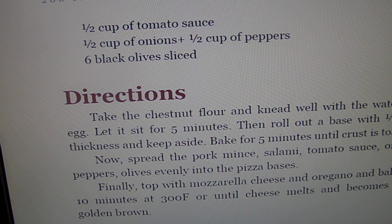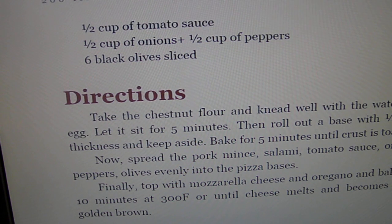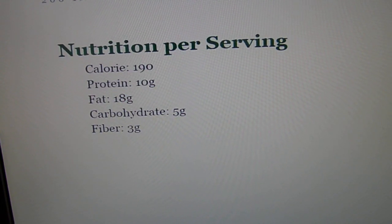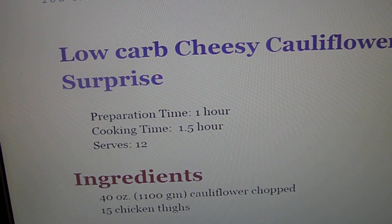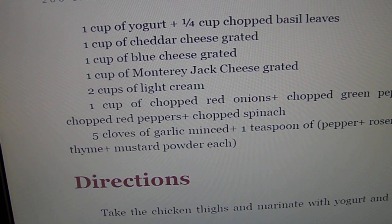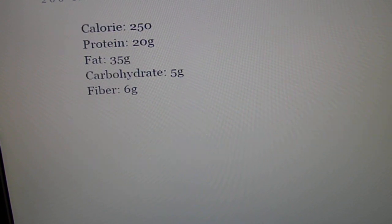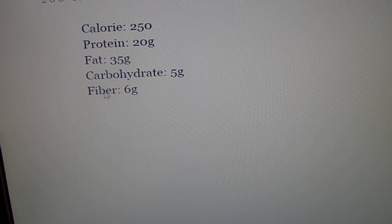They use cheese — oh, chestnut flour. That's not on our list either. Go back to coconut flour or almond flour. Like I said before, most of these cookbooks are just for losing weight, so they have more options than diabetics do.